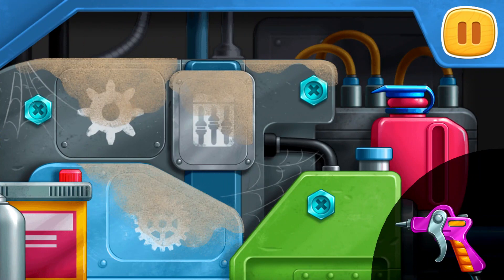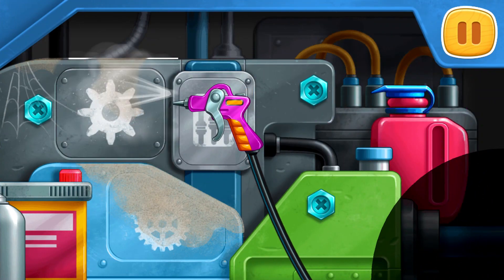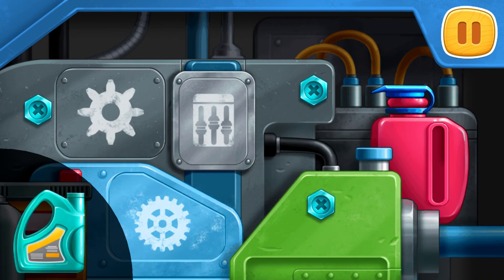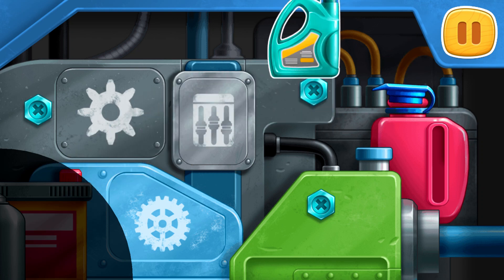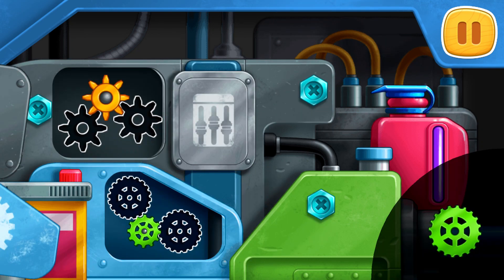Let's fix the engine. Drag the air blow gun to the dirty spot. Pour the coolant into the tank. Install the missing gears.